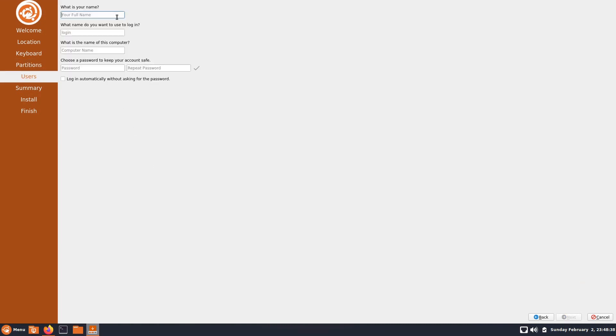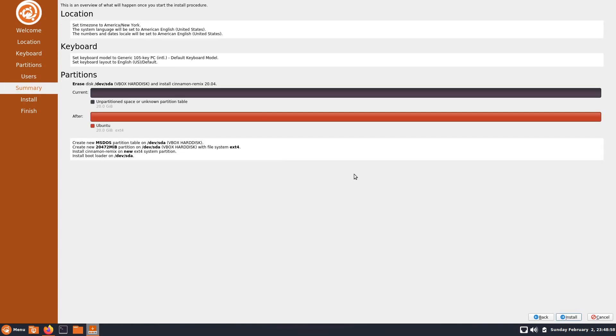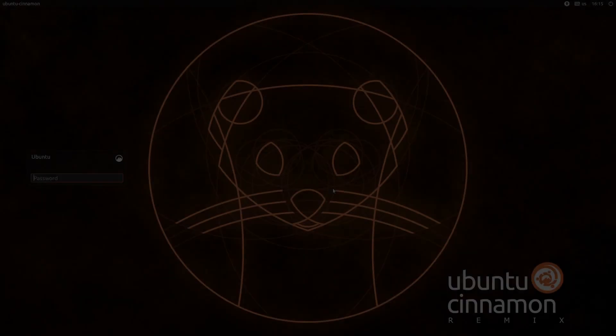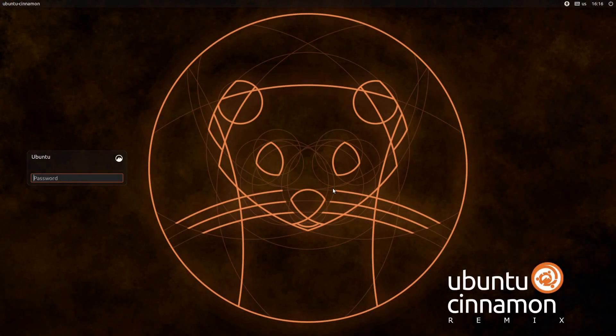I'm going to click next and name the user Ubuntu Cinnamon. Let's go ahead and install. I'm back after installing — let's go ahead and log in and take a look at that desktop layout switcher.